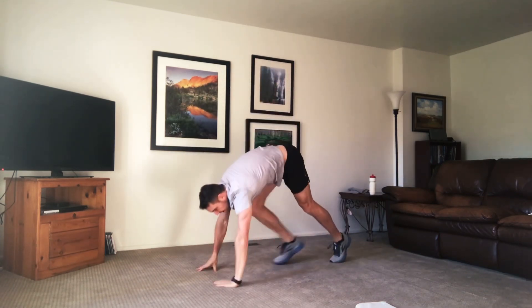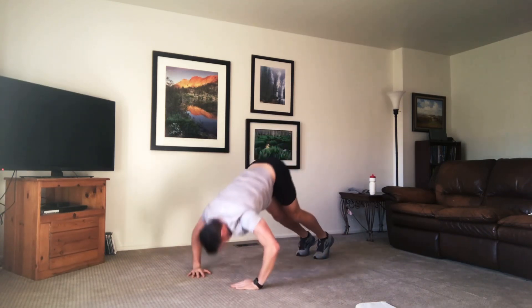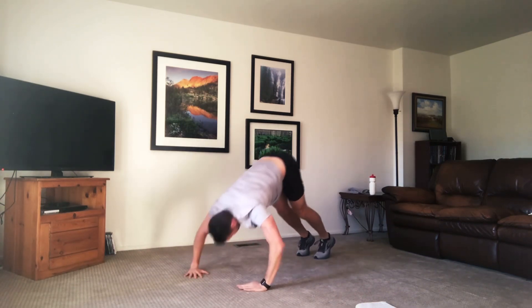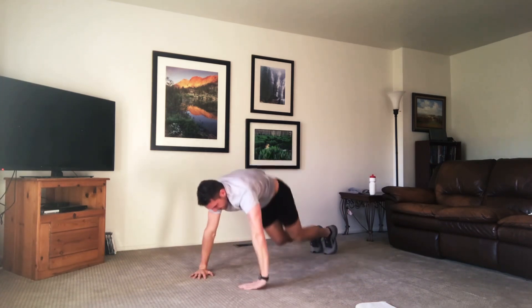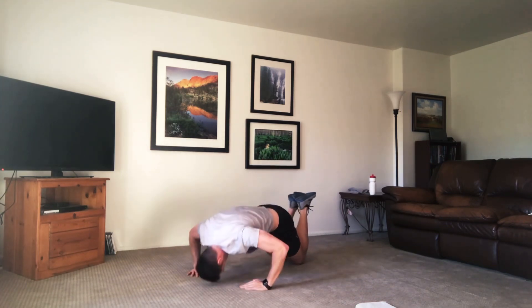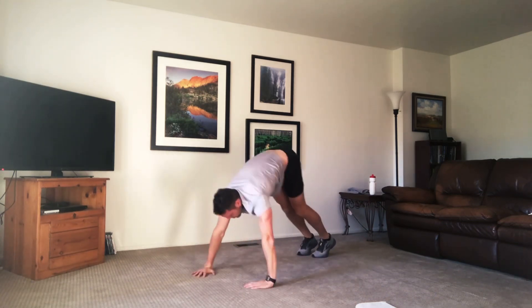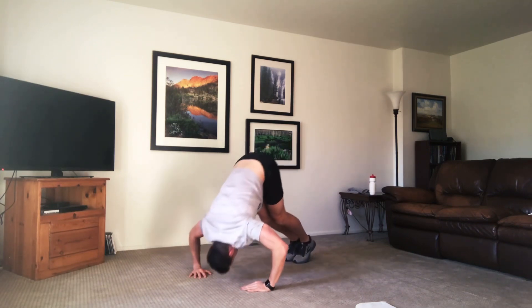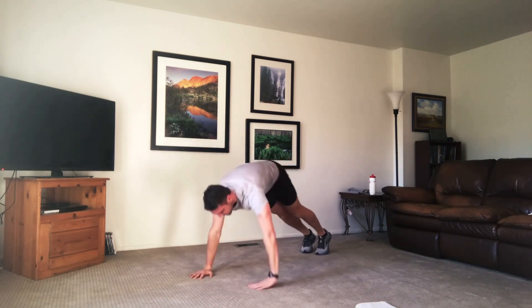We're going down to the ground. We're doing a shoulder tap to press — four taps and two presses. Four shoulder taps and then two presses. Try to touch the crown of that head to the floor. Knees if you need them. You can make it more challenging by walking the feet in closer, or walk them out a little further away.